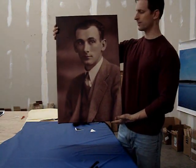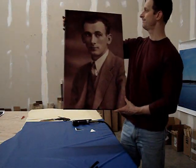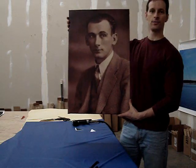There it is. There's my grandpa. Does he look like me? Yes? No? I don't know. That's him. So let's go hang it on the wall and see how it looks.